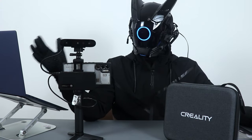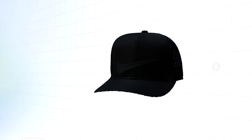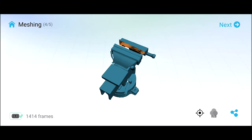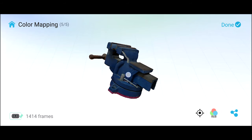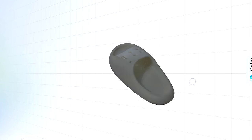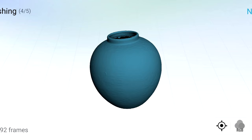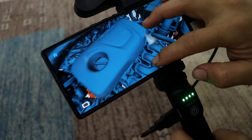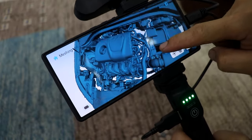I'm going to show you all the objects that I scanned using the CR Scan Ferret Pro. As you can see, it really does a good job scanning things and I'm really impressed with the quality.